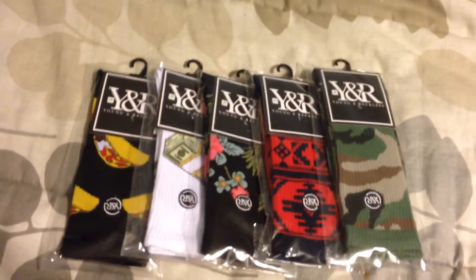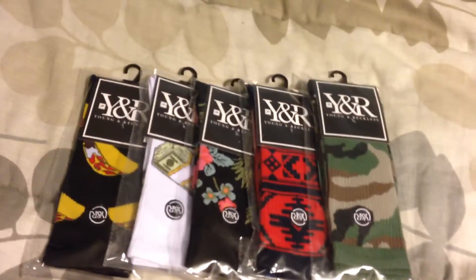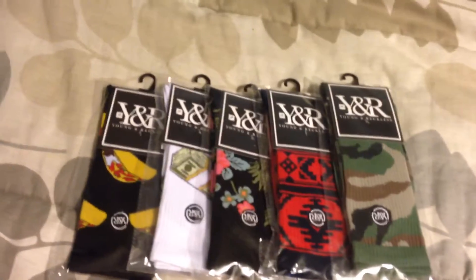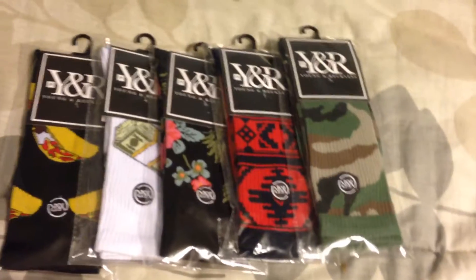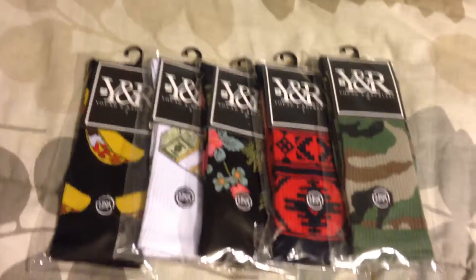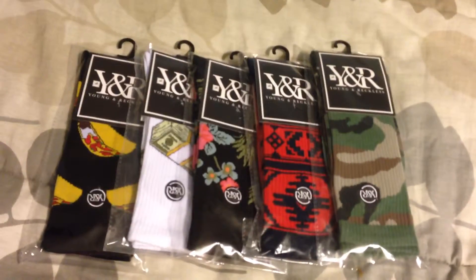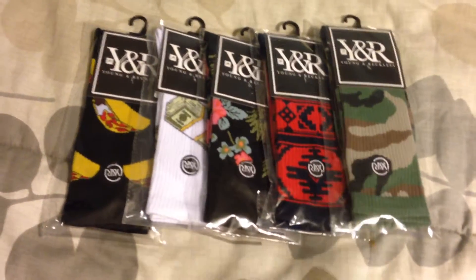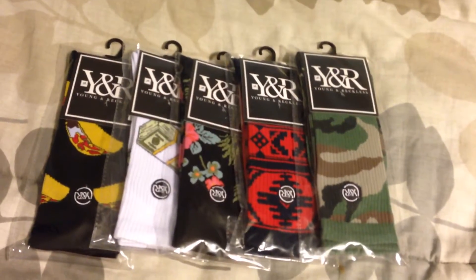Usually when I order stuff from Young and Reckless it's a big box filled with a bunch of accessories, tops, bottoms, whatever you want to say. But this time just a short and simple one.